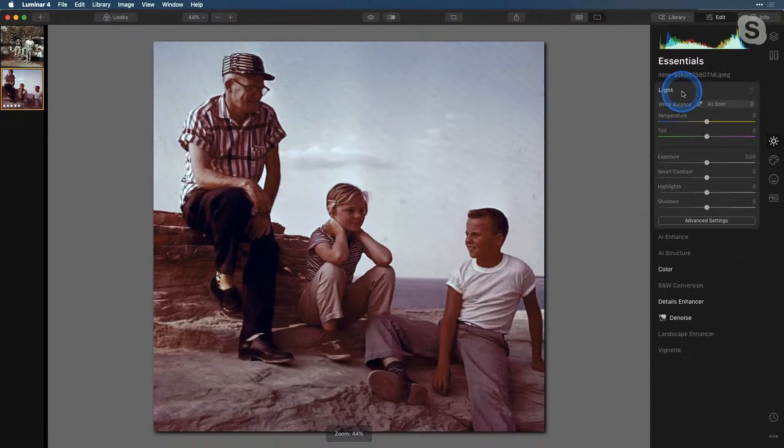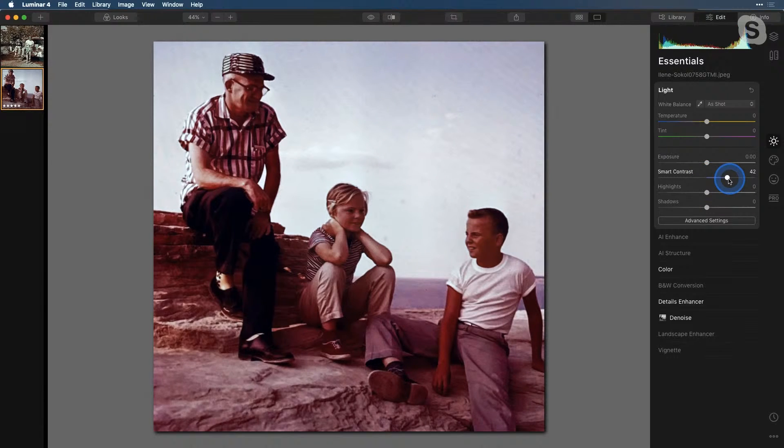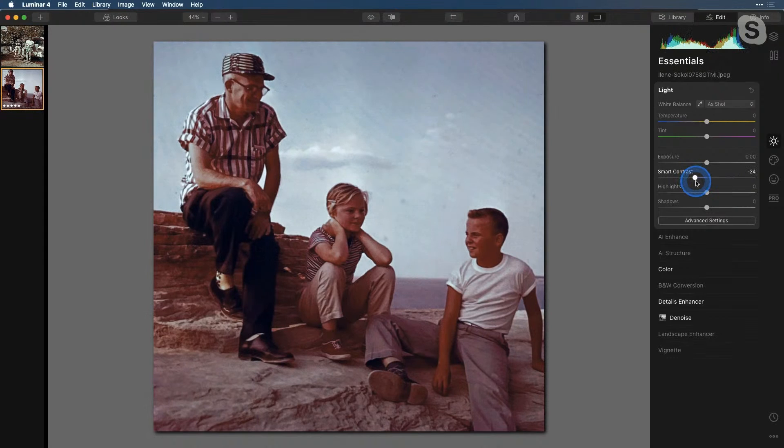Let's go up to the Light tool and work with our Smart Contrast. If we pull this to the right, we start losing detail in our shadows. I'm actually going to pull this to the left — this starts opening up those shadows a little bit. We don't want to go too far because we're not trying to make the image flat, but opening up those shadows just makes the image come a little bit more alive.